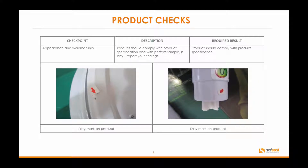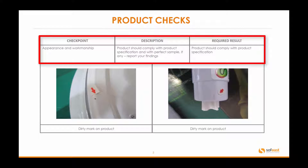In this section, we're going to be looking at the extract from the inspection report. Here we're going to be looking at the checkpoints. We can see the description and required result. We've also got the images of the products and in this case, they are products that have failed and we're going to have a look at some more product images shortly.